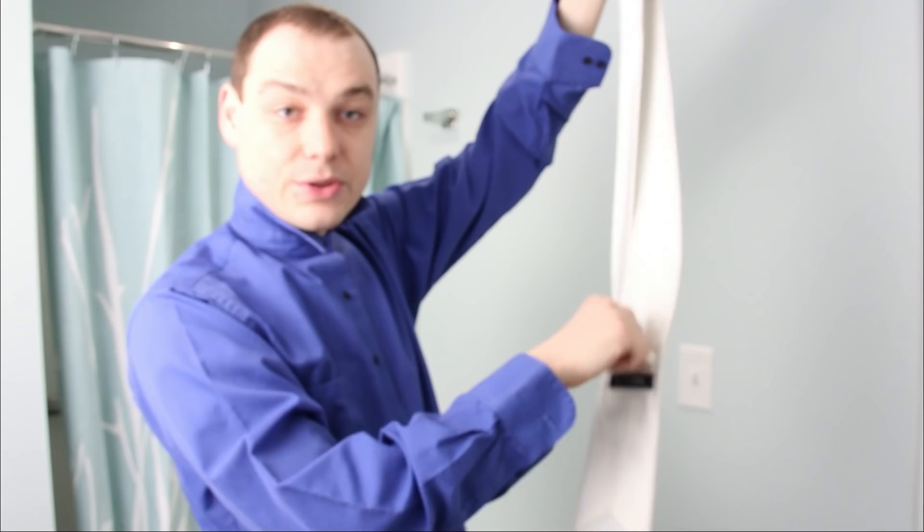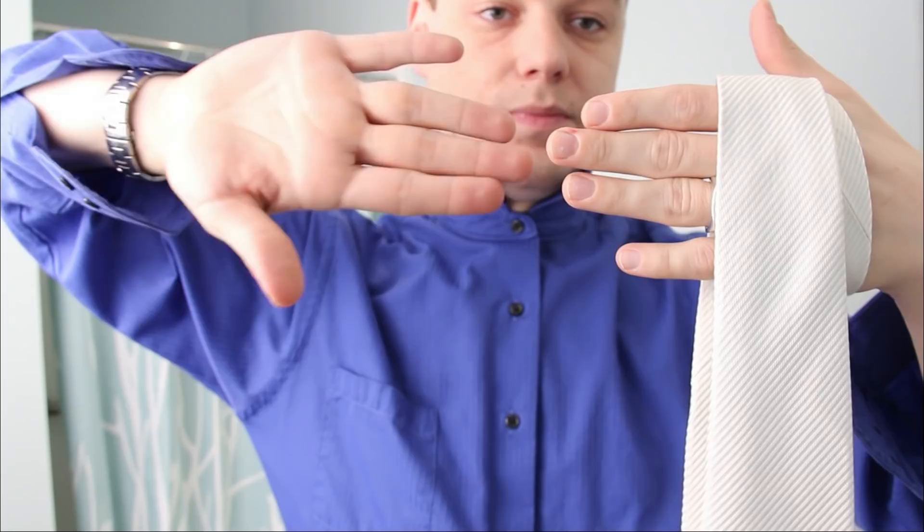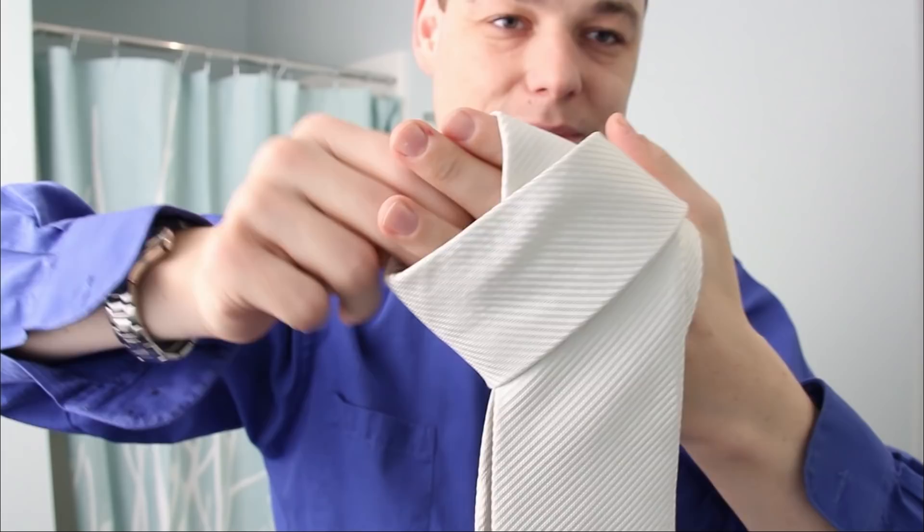Take your tie and get the little end right where the loop is — see my loop? Put the little end about there. Then you're going to have this in your right hand. Then you grab the big end and pull it over like that. Now there's the hard part — you've got to make a loop. Get your hands like this. Grab the big end and you're making a loop. This is kind of hard to comprehend when watching a video, but you'll kind of get it.